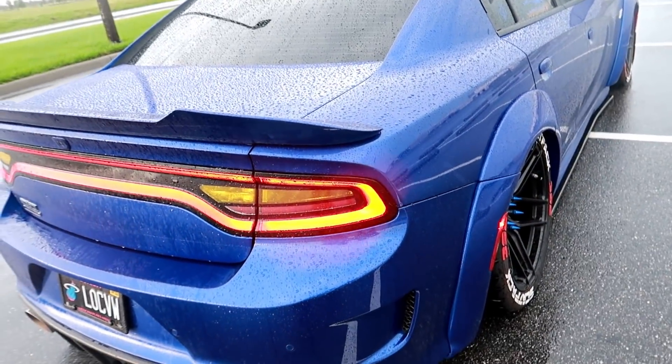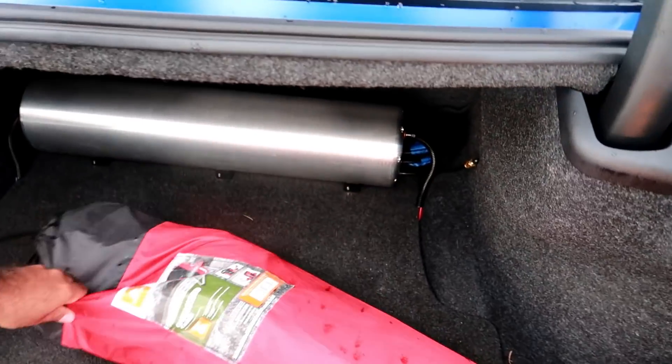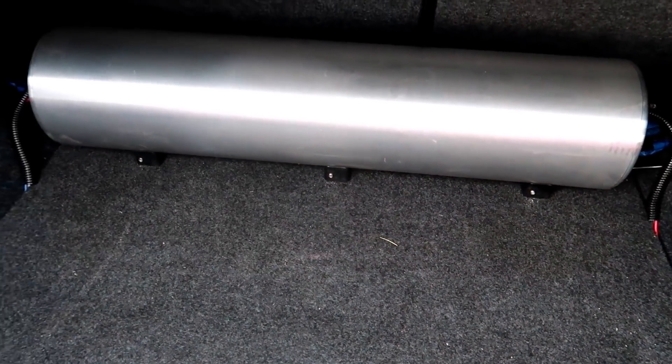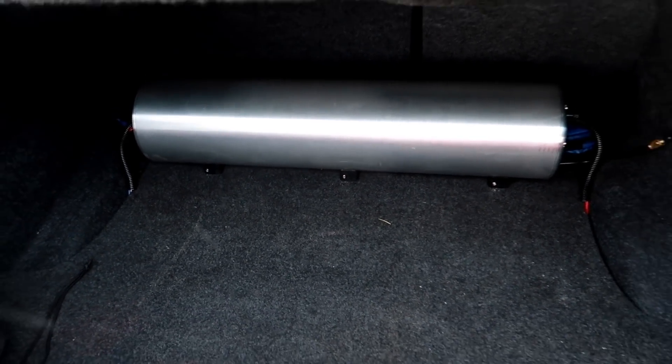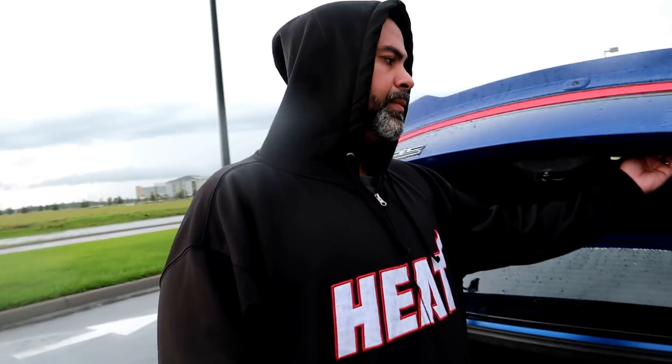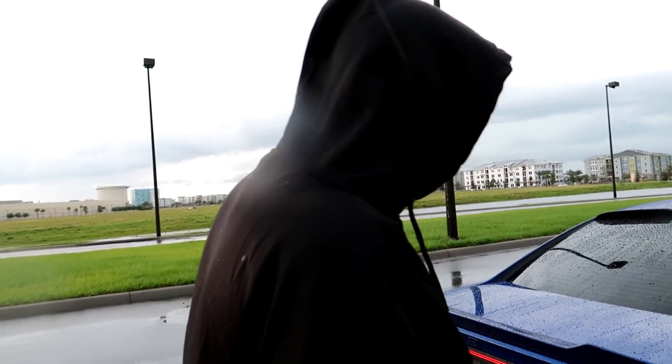AccuAir EndoCVT air suspension with universal airbags, put in by Slammerd. You have the AccuAir management system — everything's built into it. It has presets: you've got three ride heights — your low, your regular ride height, and your high ride height, which comes in very handy. I was in Miami this past weekend, there were floods all over the place, and you could just raise it all the way up with no problem. Back in the day that would have been hydro-locked for sure.